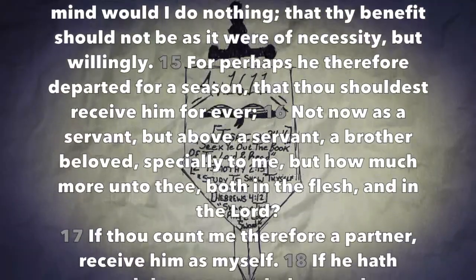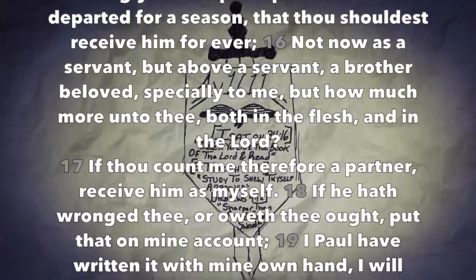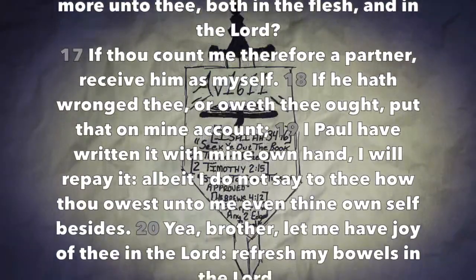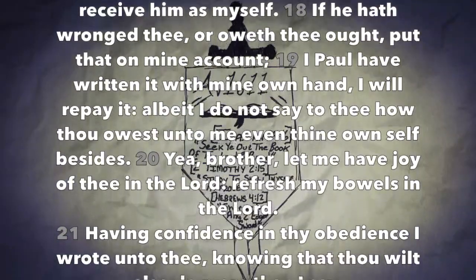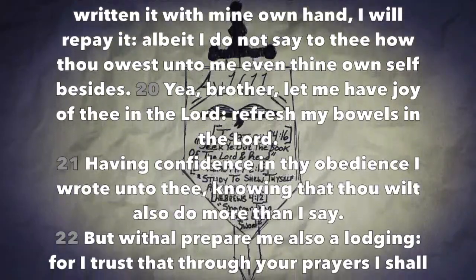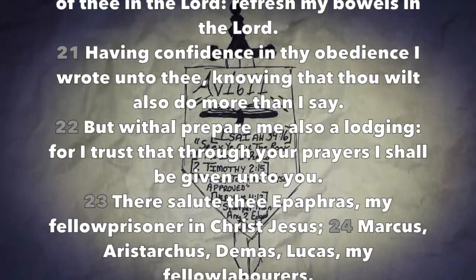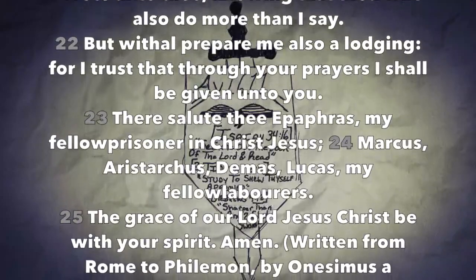That thy benefit should not be as it were of necessity but willingly, for perhaps he therefore departed for a season that thou shouldest receive him forever, not now as a servant but above a servant, a brother beloved, specially to me but how much more unto thee, both in the flesh and in the Lord. If thou count me therefore a partner, receive him as myself. If he hath wronged thee or oweth thee ought, put that on mine account. I Paul have written it with mine own hand, I will repay it — albeit I do not say to thee how thou owest unto me even thine own self besides. Yea brother, let me have joy of thee in the Lord; refresh my bowels in the Lord. Having confidence in thy obedience, I wrote unto thee knowing that thou wilt also do more than I say. But withal prepare me also a lodging, for I trust that through your prayers I shall be given unto you.